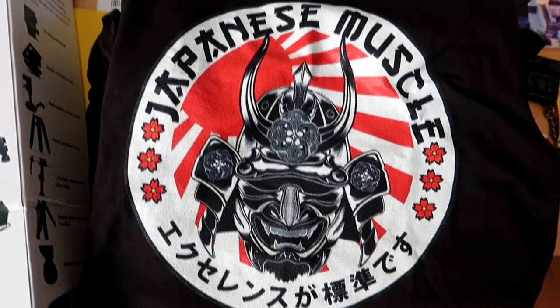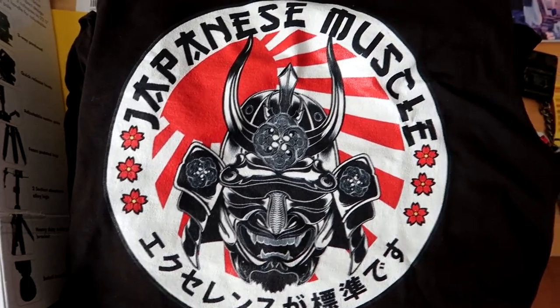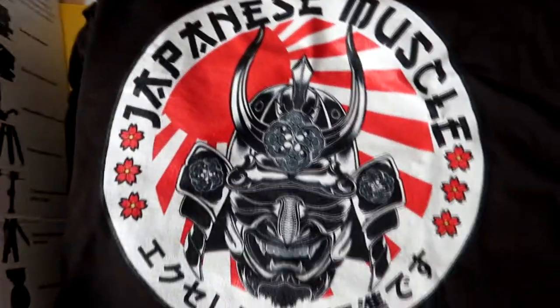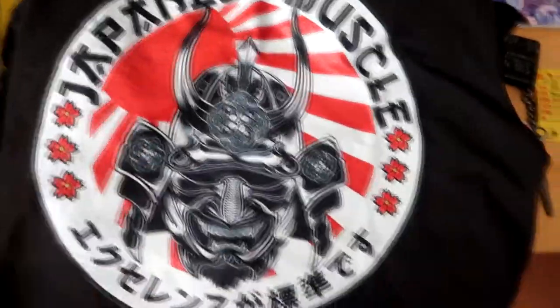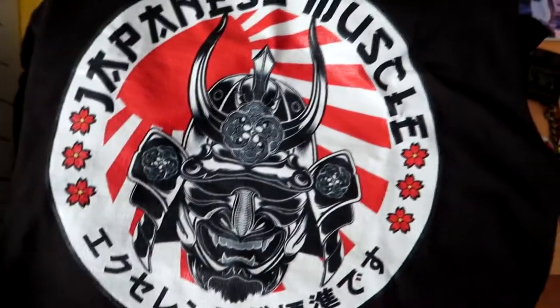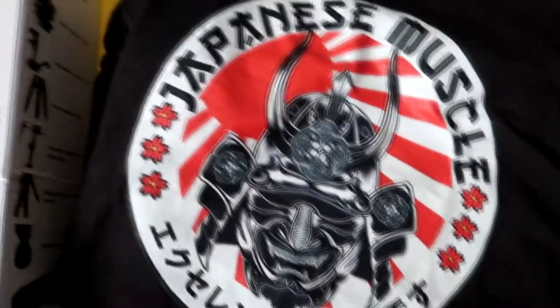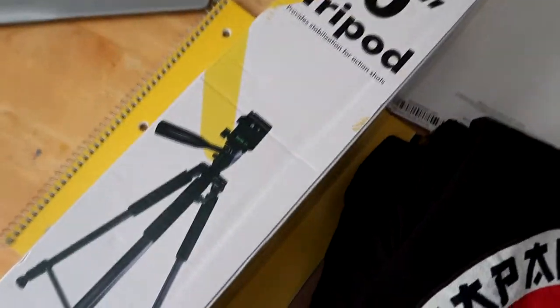My Japanese Muscle shirt came in — they reached out to me on Instagram and I figured I'd support them. Plus I love samurai stuff. That's actually gonna be my next tattoo — I'm gonna get a samurai mask on my thigh. It's probably gonna hurt like a son of a bitch, but you know.